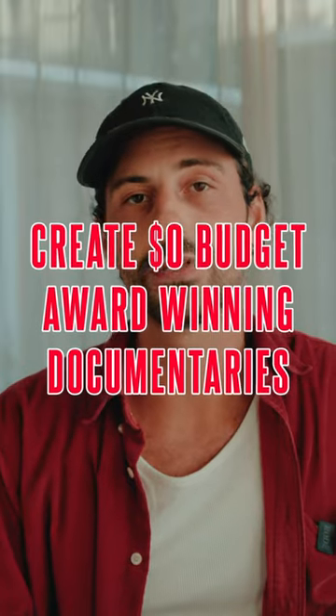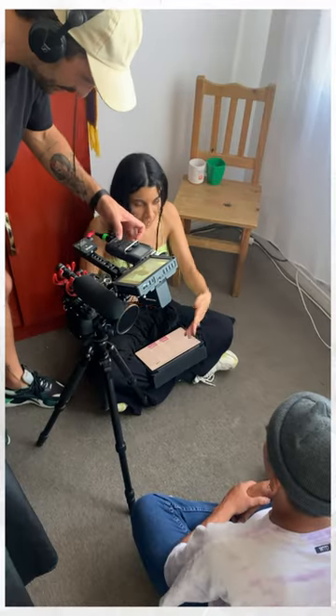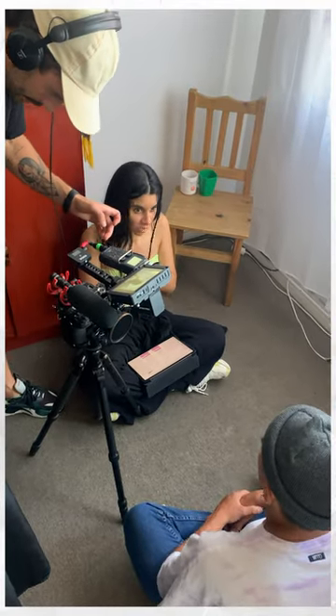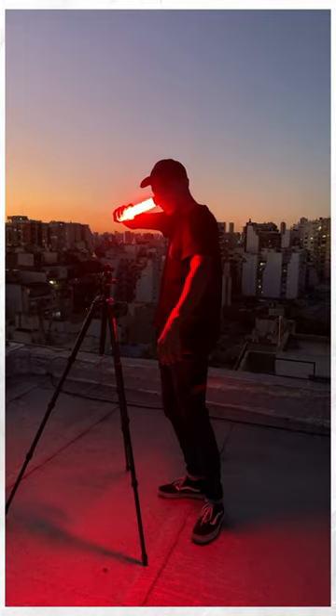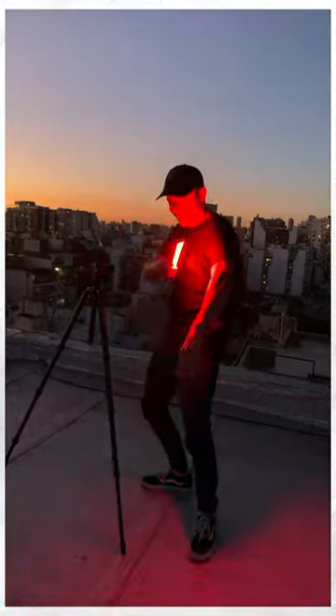The second way to reduce your budget is to utilize your gear, your resources, and your skills. First, learn to use the gear that you already have rather than trying to rent expensive equipment. I shot Lost Sueños with a Lumix S1, which is a four-year-old mirrorless camera, and with two Canon FD lenses. I also used two RGB lights, and that was basically it. As you can see, you don't necessarily need expensive equipment to create great work.